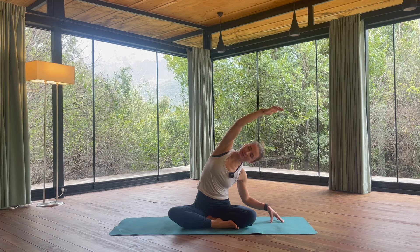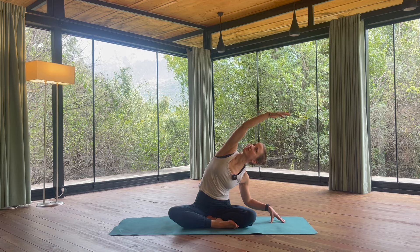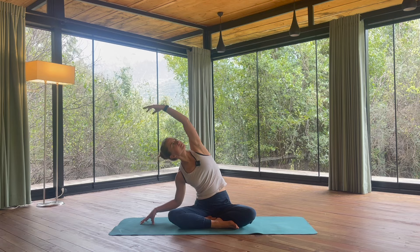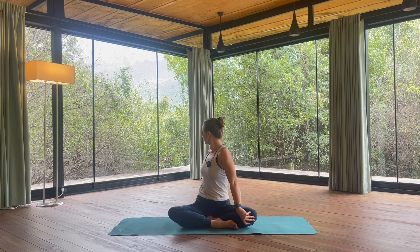Now lower the left fingertips down, lift the right arm up — first reach up, lengthen, and then side bend to the left. Let's stay here for one inhalation and exhalation, and swapping sides. Come back into the center. Spine twist to one direction, looking back behind you, and to the other direction. Come back into the center.